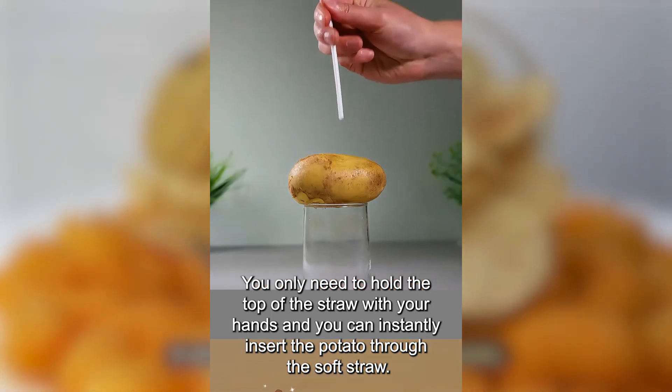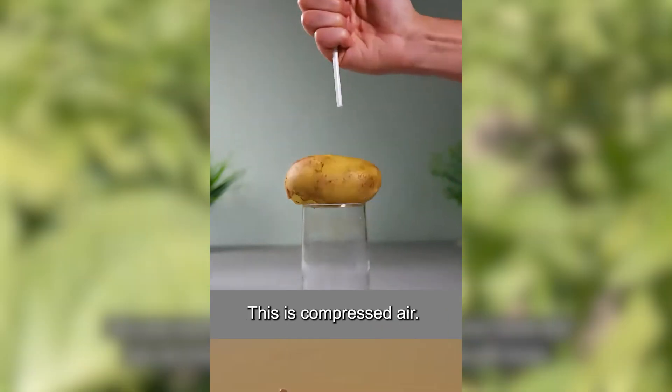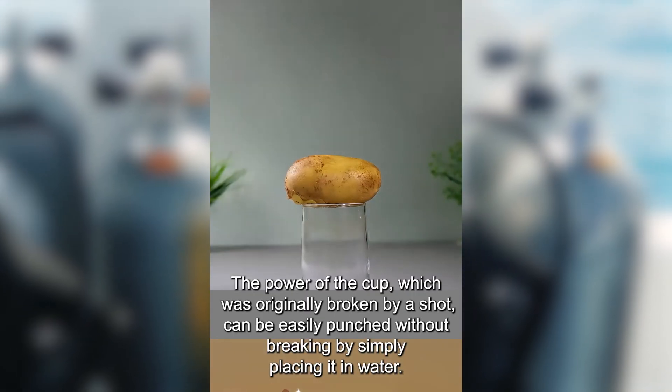A soft straw cannot be inserted into a potato. You only need to hold the top of the straw with your hands and you can instantly insert the potato through the soft straw. This is compressed air.